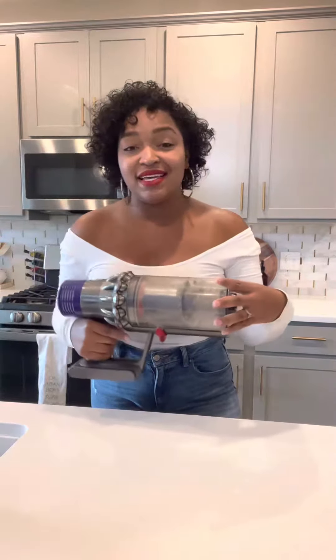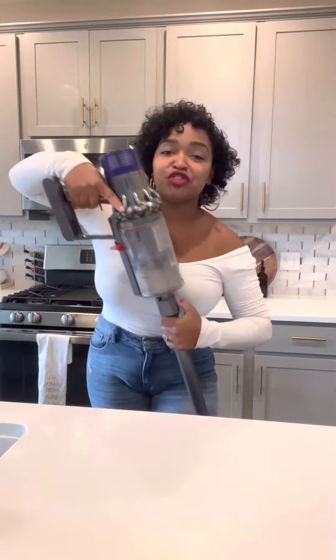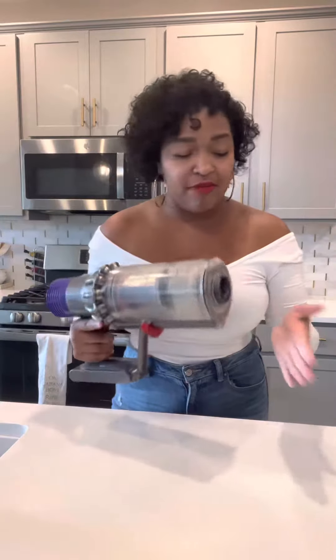This is the V10 Dyson and it's actually a vacuum — one of those cordless hand-free vacuums. It hangs on the holster, super light, super convenient. When you buy it, which I recommend, make sure you price match it on Google first and then go in the store to get your vacuum.